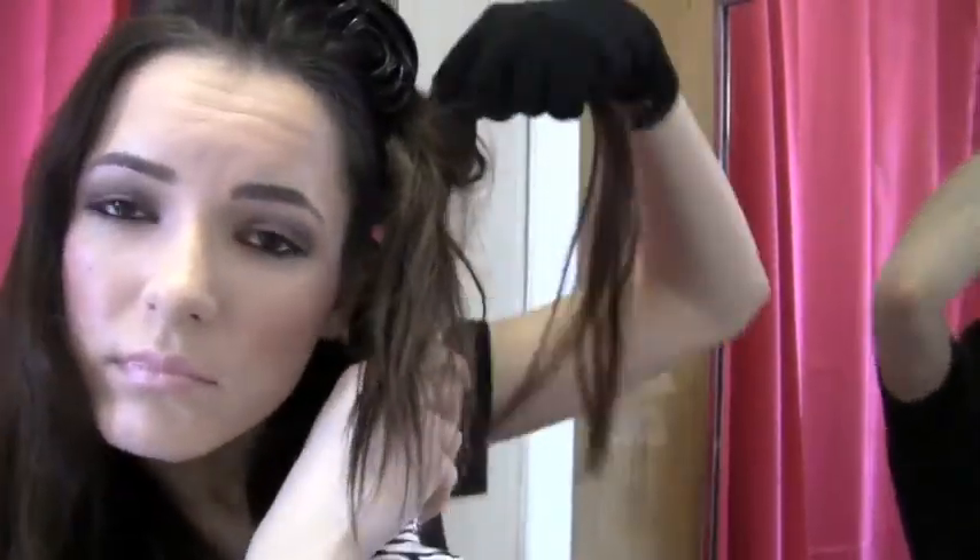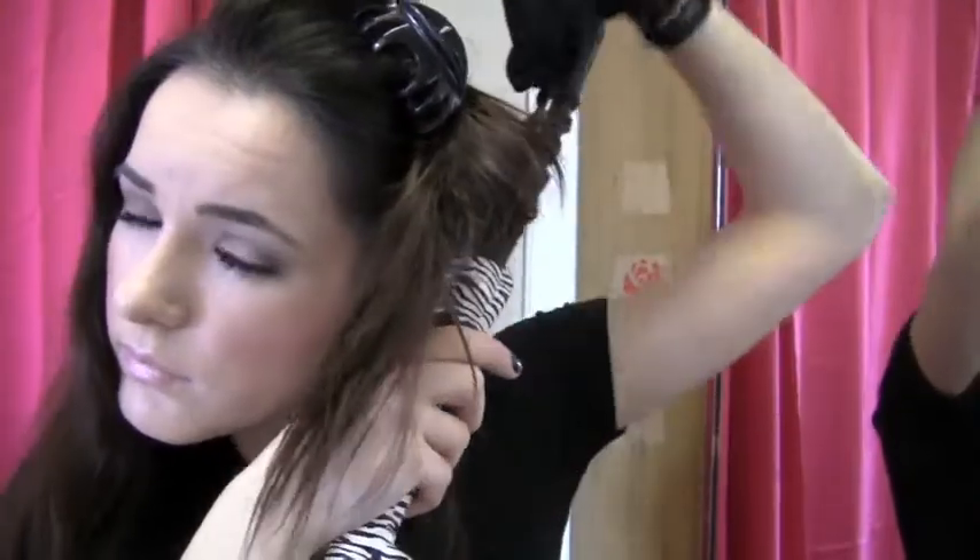We're gonna grab the next section of hair and put it all to one side — you don't want to get it confused with the hair that you already did. I'm gonna start with the most back piece, and since this hair falls on this side I'm gonna curl it on this side. Now we have this side and I gotta switch my gloves again — start with the piece that's farther in the back.